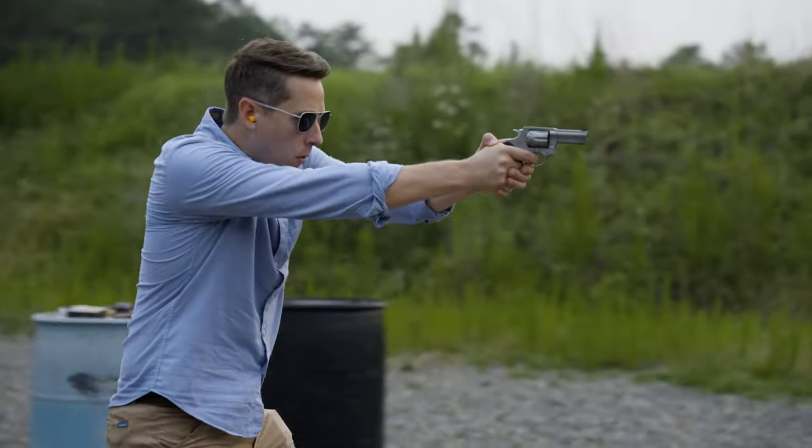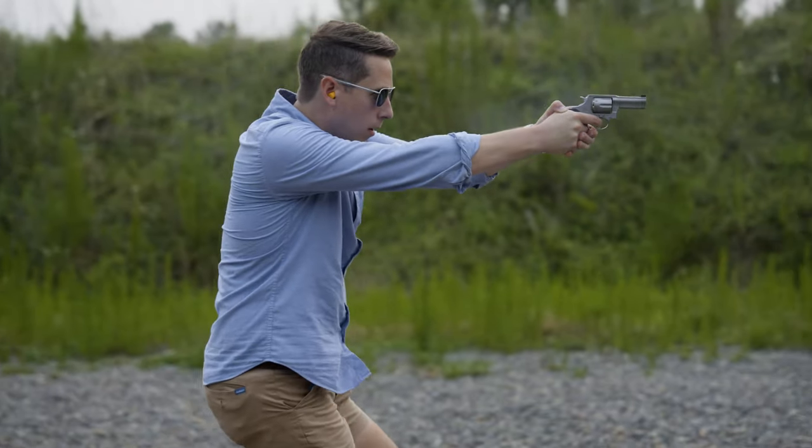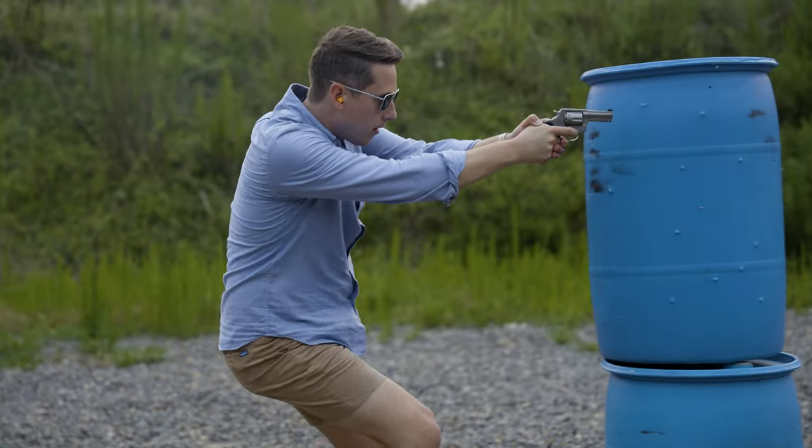So if you've got a 905, a 605, or an 856, you can use the same holster for all of them. Maintenance is another good thing about these revolvers — they're very easy to maintain.